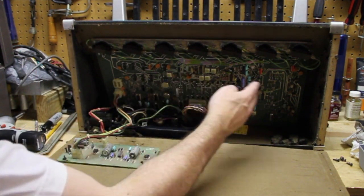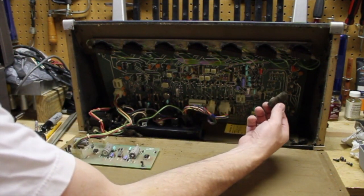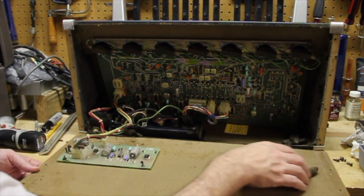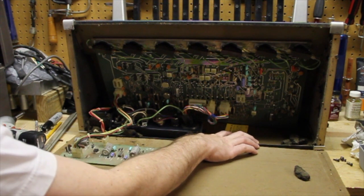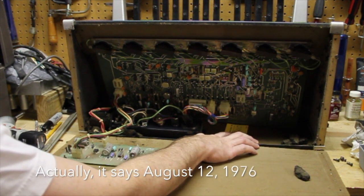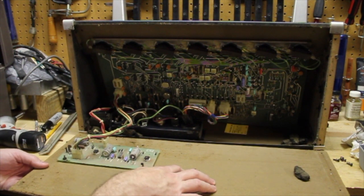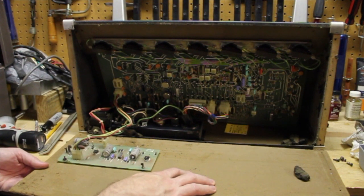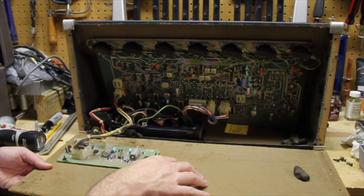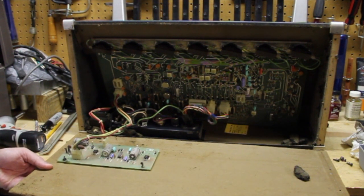I've got some insulation foam here that's disgusting and will have to be tossed out. Here's a manufacturer tag: August 2, 1976, serial number 1903 — so now we know how old it is, about what I expected. As you've seen, it actually works pretty well. We've got some tuning issues on the Taurus voice and a few other things we need to fix up, so let's get into it.